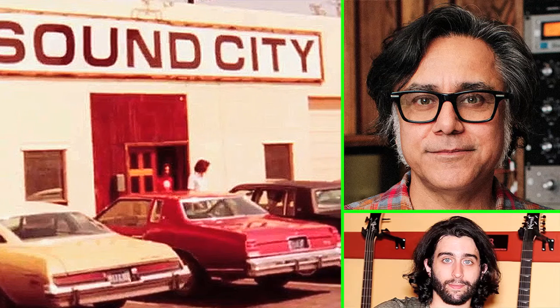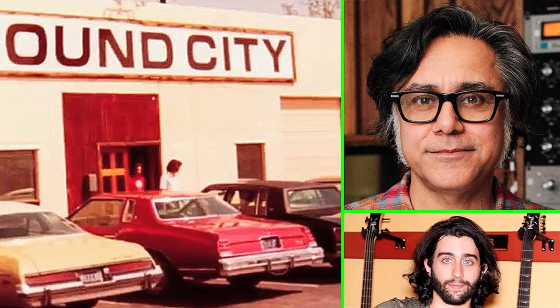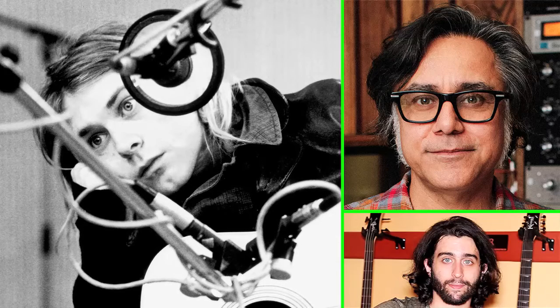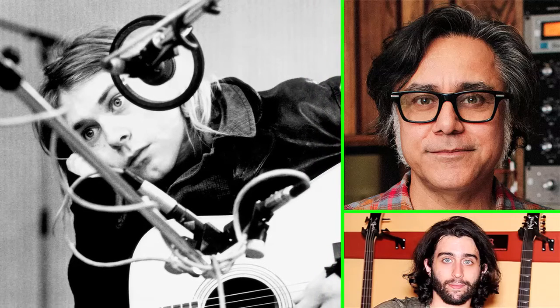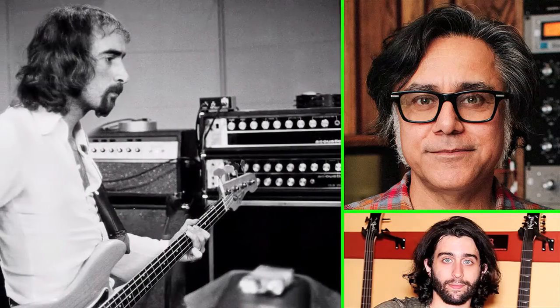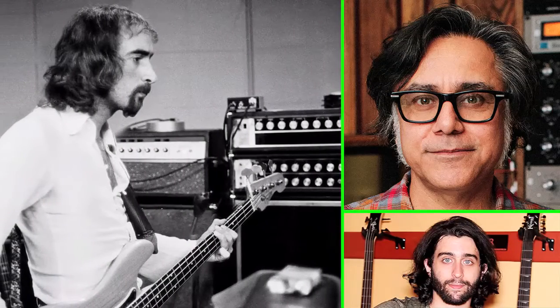It's a small community. When Chris Cornell passed, everybody felt that — he came into Sound City. We did a Rick Rubin session. This was before Audioslave, but Rick Rubin put together this song for Spider-Man or whatever movie — it was Rage Against the Machine basically — and Chris Cornell came in to sing the vocal. That was kind of the beginning of that.